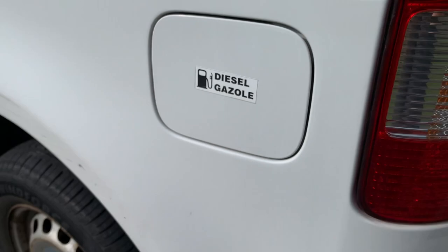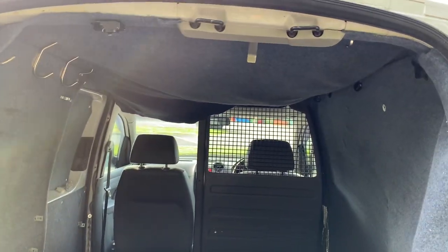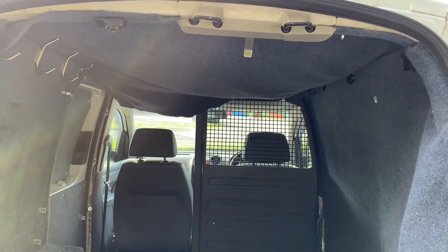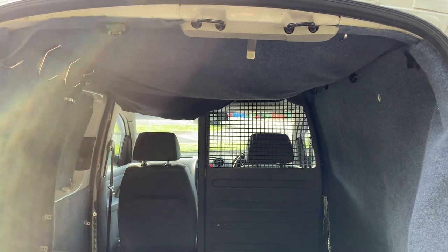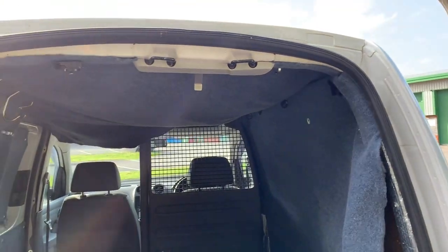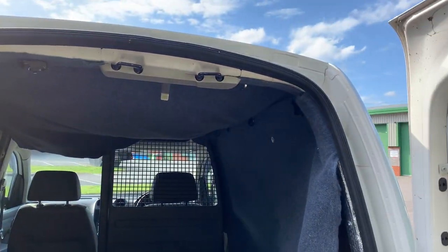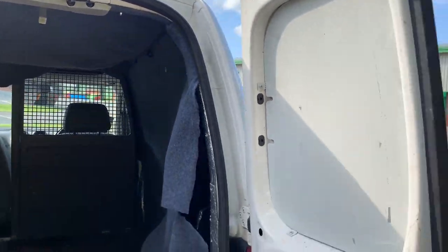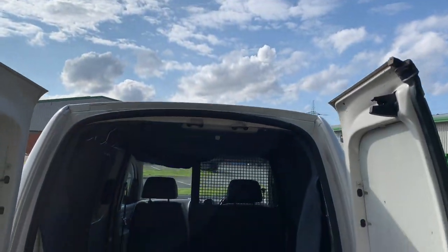This is the two-litre diesel SDI and it actually drives really nice, honestly. I'm enjoying having standard suspension and normal wheels — it's pretty smooth. I'm actually enjoying it, you forget when you haven't driven one for that long. Really happy with it.